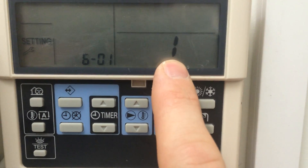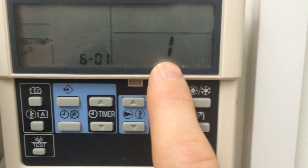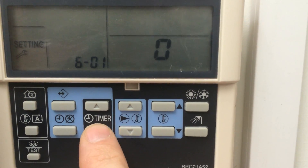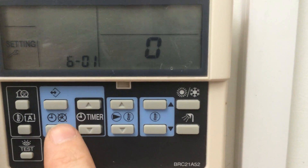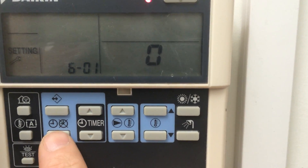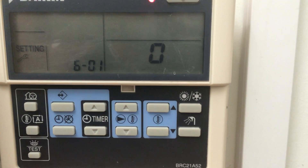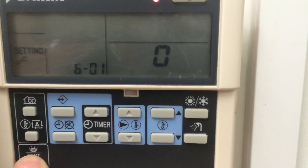1 indicates that you've got external room control. We're going to change that to 0, and to do that use the timer up and down button. You then press the clock with the cross through it to accept the change, and then press the test button to return to the normal menu.